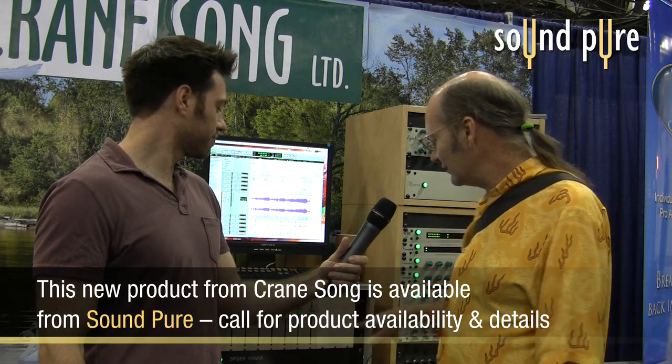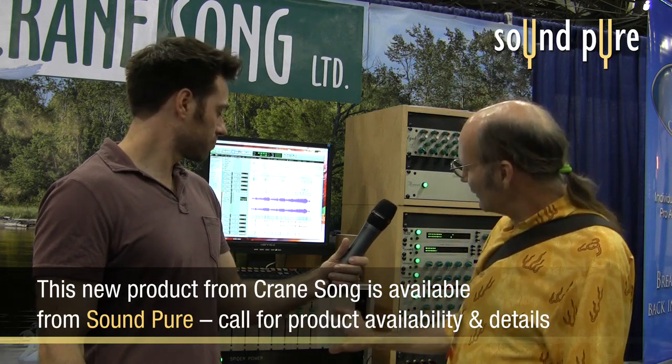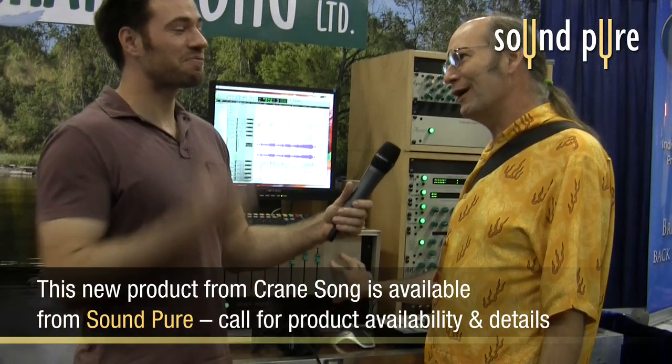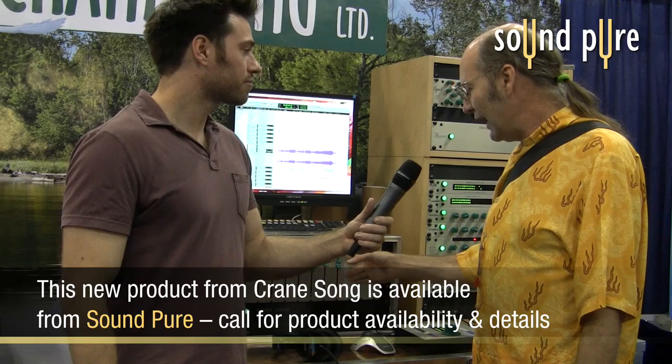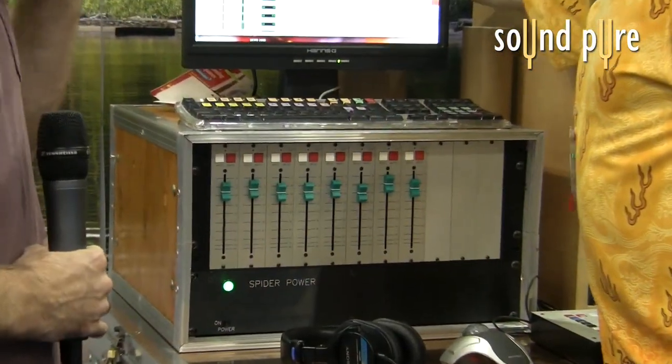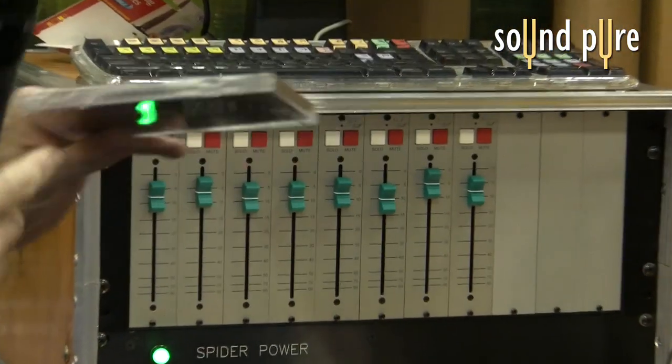I'm expecting about February or March for a release. I have a couple of questions in my own mind to answer as far as adding accessories for future expandability. The way it's set up right now, we can rack mount it — but there are three spaces, so what might those want to be? You can also mount it in just eight-channel chunks that you can bolt together to build a 24 or 30 channel frame of just faders.